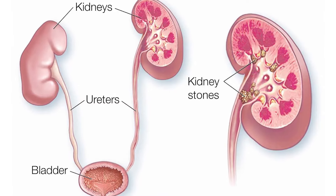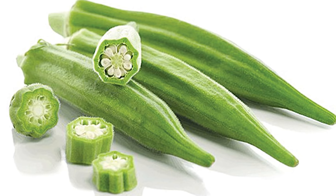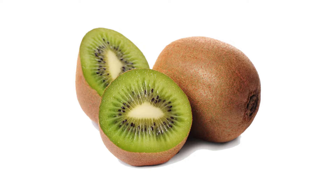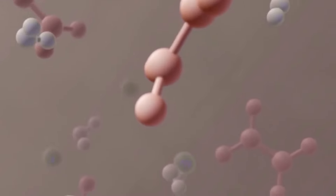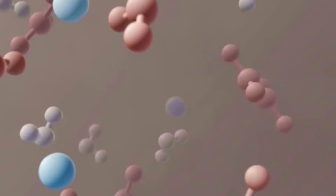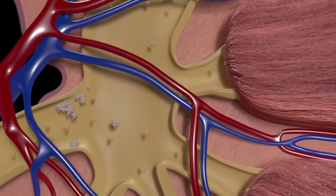Usually, kidney stones are made by calcium oxalate. Calcium oxalate is formed when we consume foods that are high in oxalate. When we eat high-oxalate foods, calcium binds with oxalate and forms stones in the kidney.